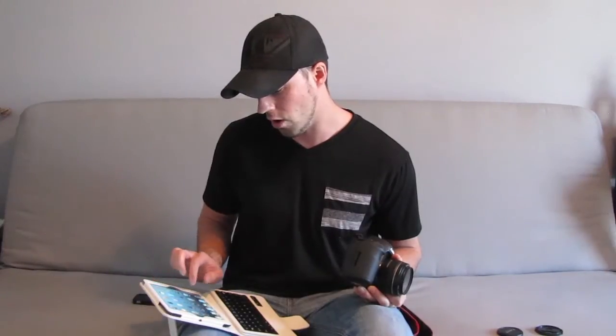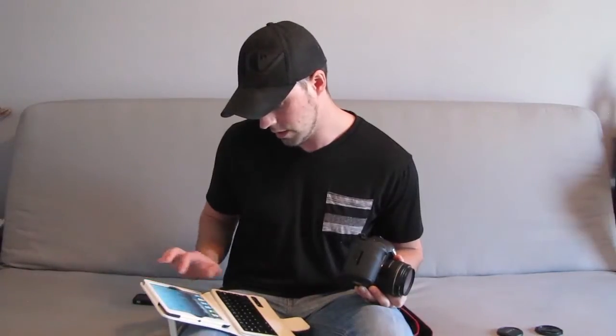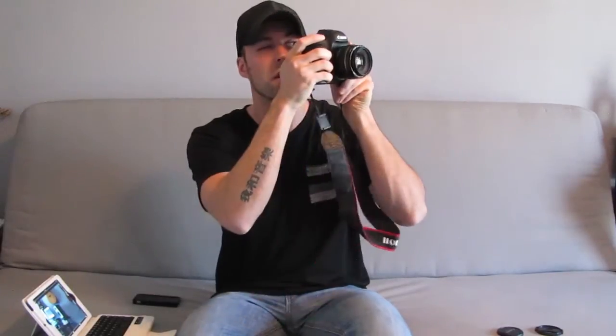So I go to my Wi-Fi settings on the iPad. I see the EyeFi card listed there, so I'll connect to it much like you would an internet signal. You put in your password — you get your password from the software that you install. Then, once you're connected to that Wi-Fi card, you go to the EyeFi app, and then I'm just going to snap a couple pictures: a picture of my computer, a picture of the camera, and a picture of the microphone that I'm talking to.